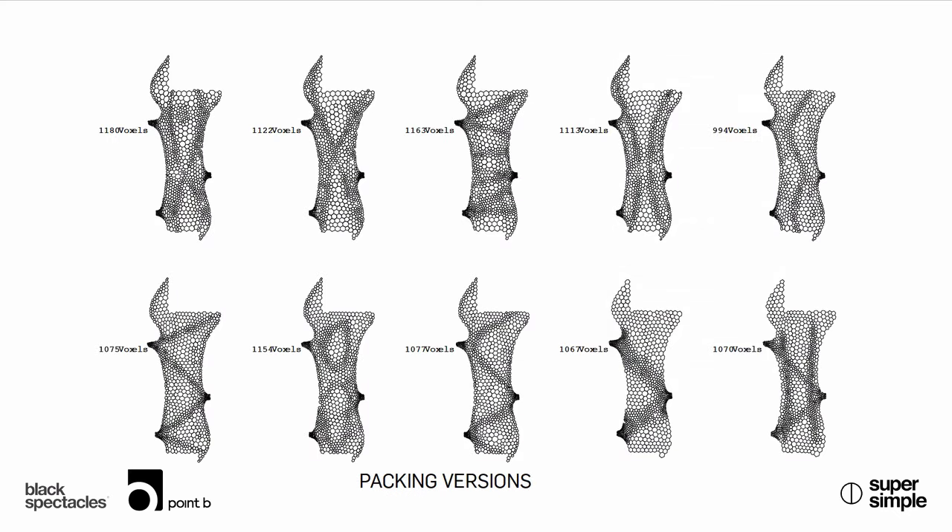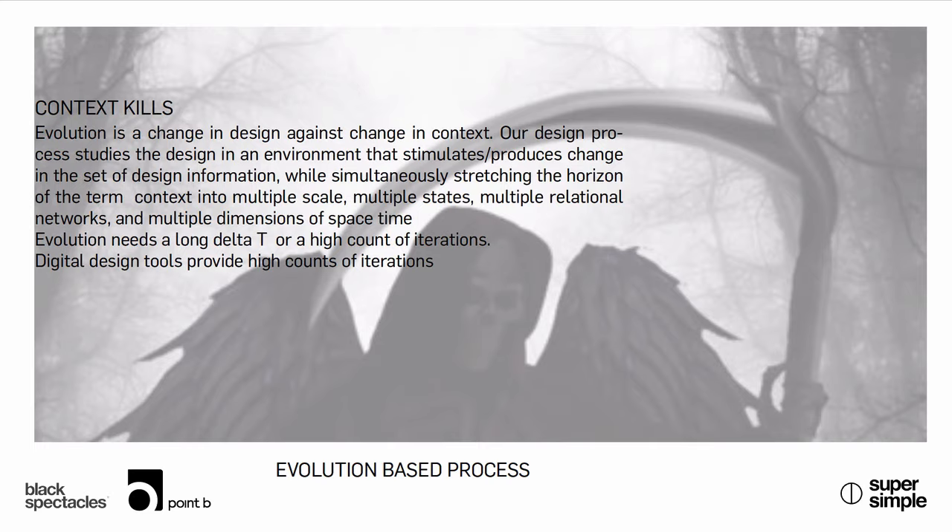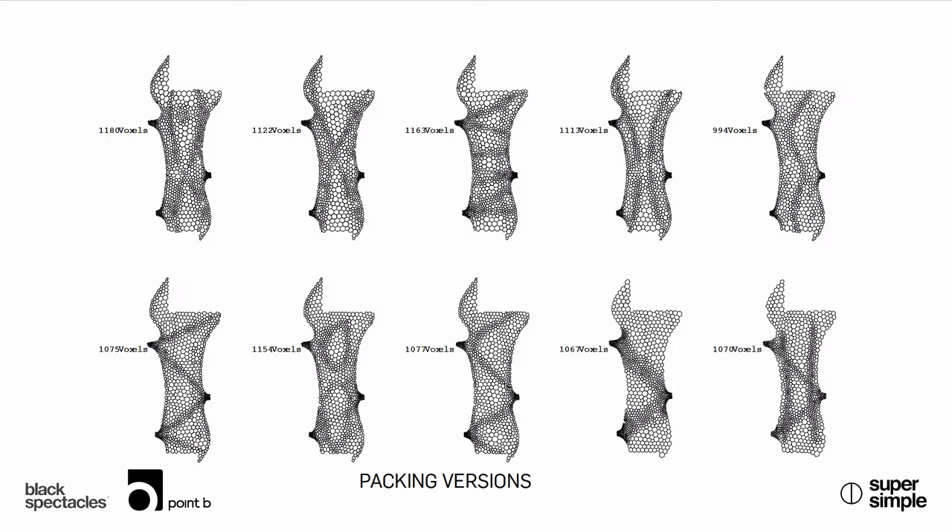These are versions of the voxel using the circle packing script. You can see different versions — they're all relatively similar in counts but show a pretty obvious expression of difference from each other. These are actual products from our set. When you're iterating, you're trying to figure out which materials to work with and how to get the number of unique voxels down to achieve some standardization. That's what these roughly ten variations represent.